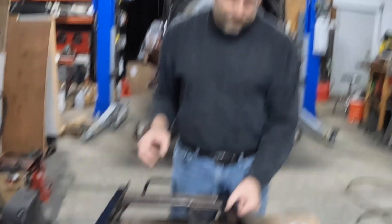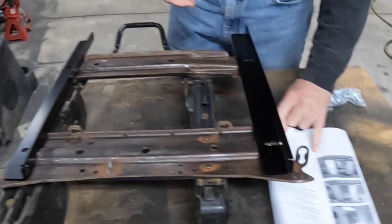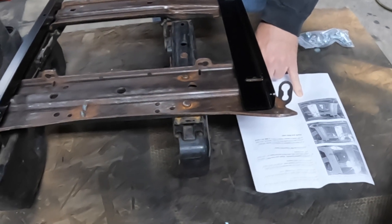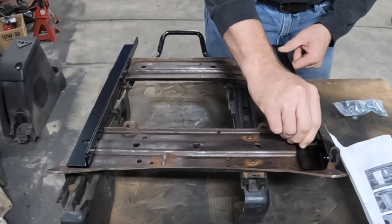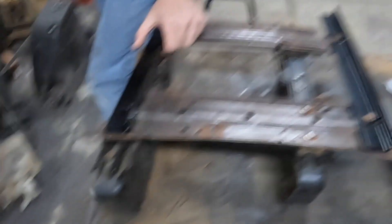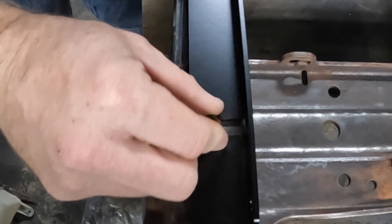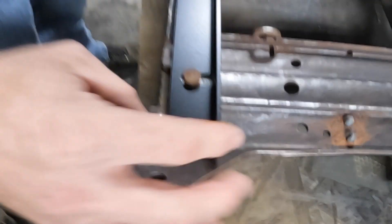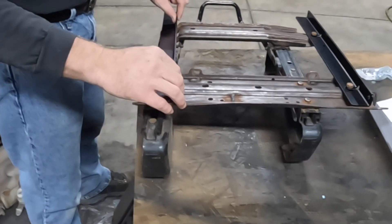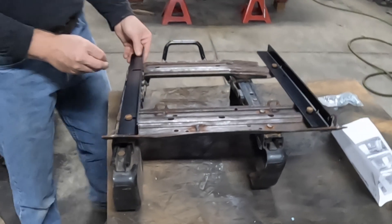The instructions indicate to place the rails on in this particular orientation. There are pictures that show how the orientation goes, and then instruct you to reuse the original hardware to mount the adapters to the frame. Now, with the slots in here, it's pretty clear that there is some play side to side, and the ability to potentially locate the seat to some extent in and out on the base. This gives you some opportunity to adjust the seat to fit within the space and around the console.